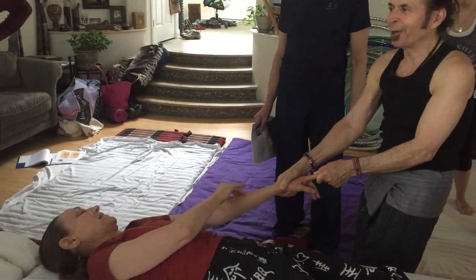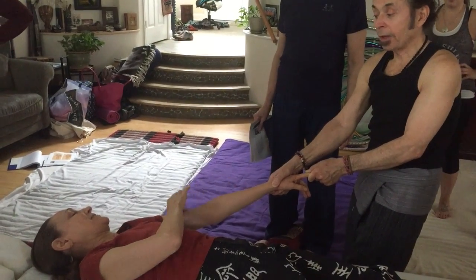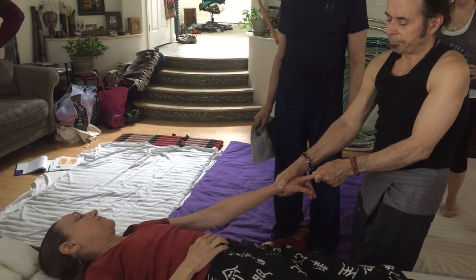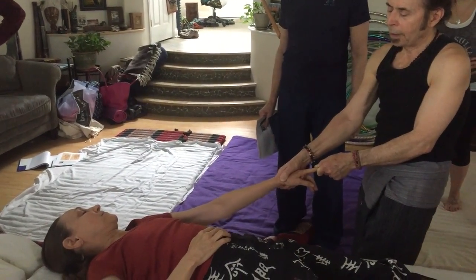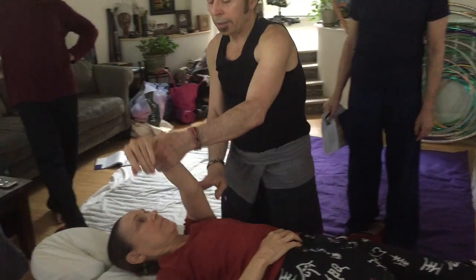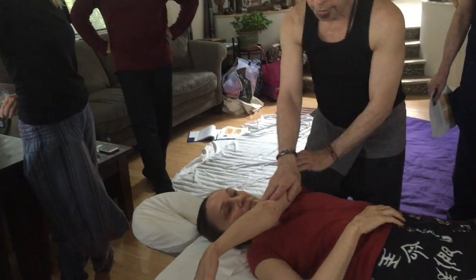Right here — right where the meridian is. It happens to be. For large intestine on the table, or on the floor, you can initiate this way. Because they're going to feel it in the deltoid a lot, where the large intestine goes through.